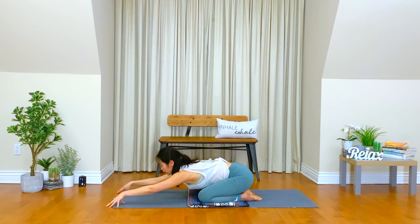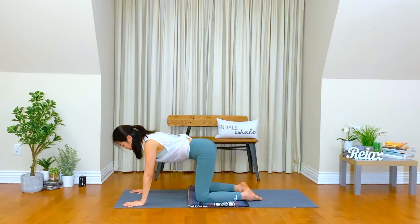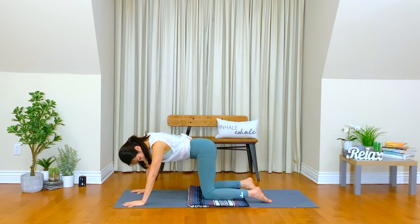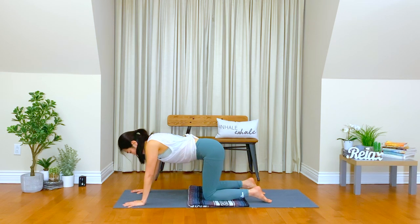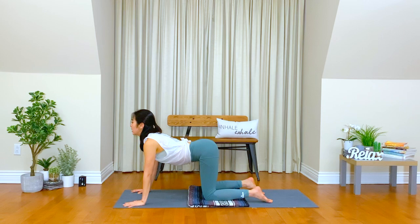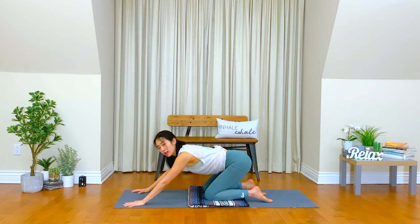From here, you can place your palms down. Find your tabletop position, keeping your knees above your hip distance, hands above your shoulder distance. Moving your shoulders away from your ears. Cow pose. Inhale. Lift your heart. Exhale. Move your hips down, child pose again.